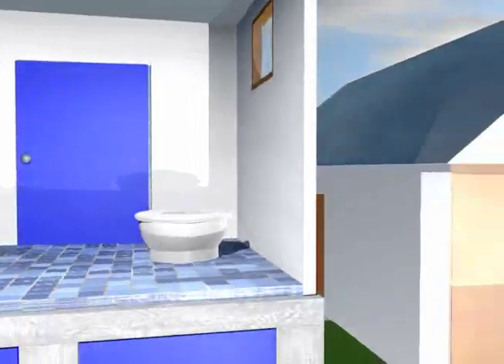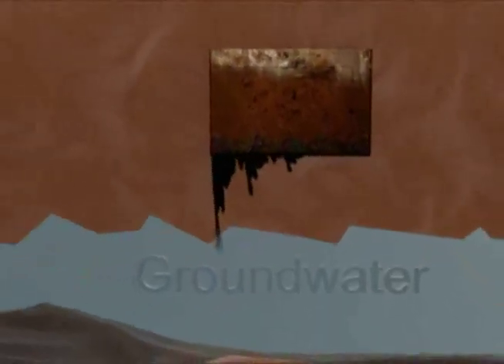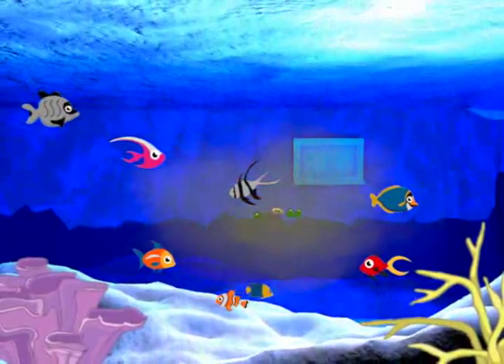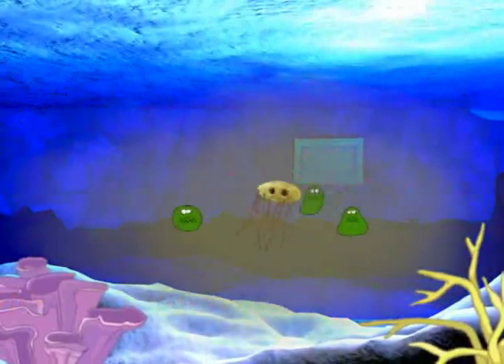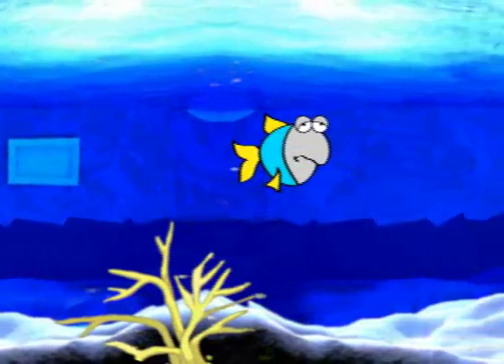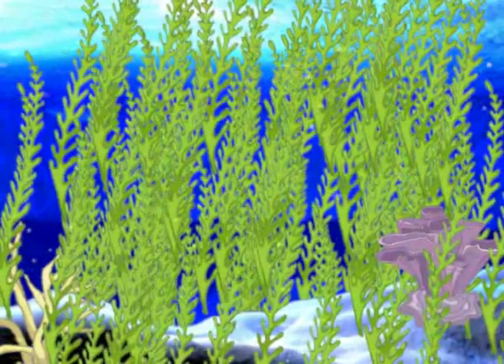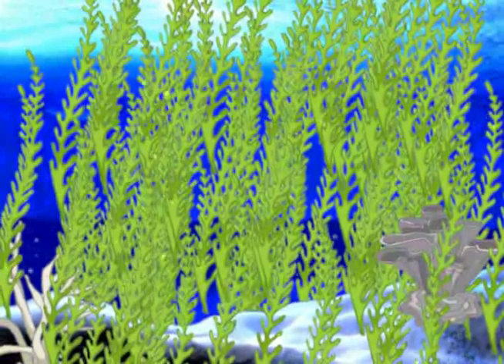Composting toilets are healthier and better for the environment than current flush toilets that use septic systems. Many septic systems are poorly constructed and waste stored in them can overflow or seep into the groundwater. This waste contaminates the groundwater, surrounding soils, and can eventually reach the coastal water. Contaminated groundwater spreads diseases like diarrhoea and other waterborne diseases. Once this contamination reaches the coastal waters, pathogens spread diseases in the lagoon and can lead to fewer fish and outbreaks of fish poisoning.